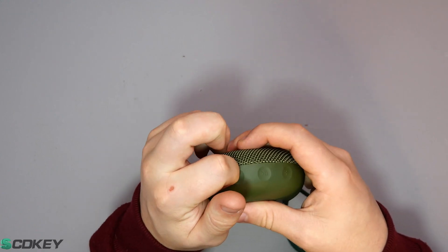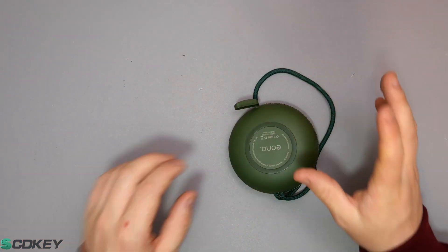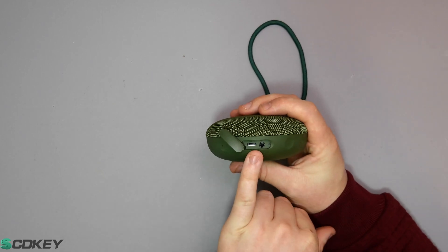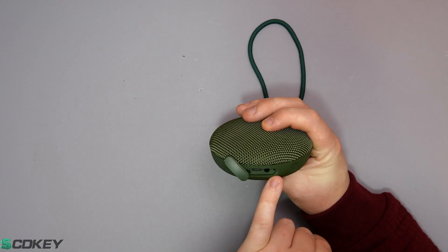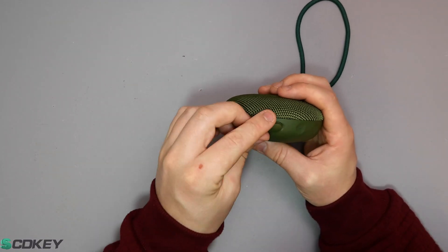Underneath the sleeve — which was a bit stuck in there, probably just because it's new — we have the USB Type-C charging port, the aux cable input, and what appears to be a reset switch or possibly an indicator.